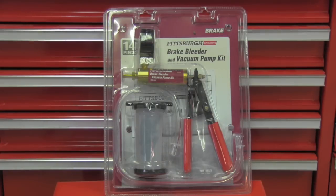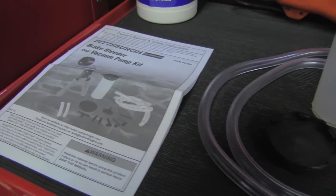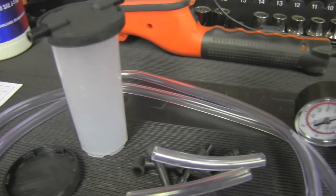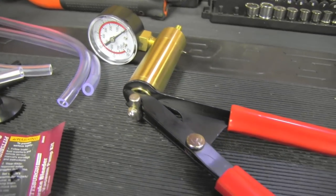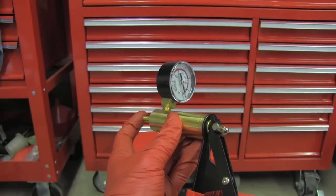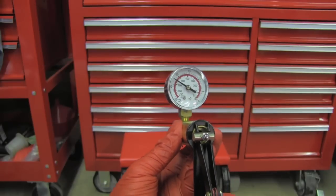This is what you get after opening the package — here are all the adapters and accessories, and this is the pump itself. I can see that the vacuum pump works correctly.